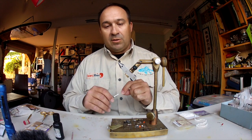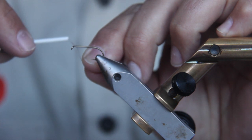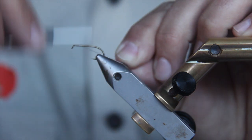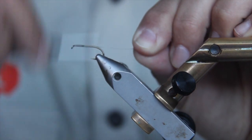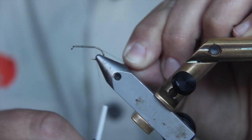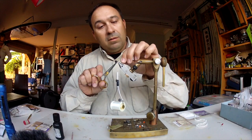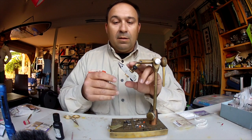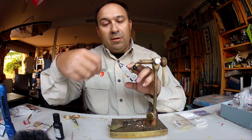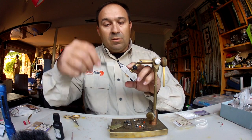Just going to use some Danville's flat wax thread and make a nice little layer right across the hook shank, starting about an eye back along the shank. Wrap over the tail held in my left hand and cover it down to just around where that hook point sits. Trim that tag off, then take the thread all the way back up to the front. I like to make a nice bed of thread along the hook shank just to allow the materials to grip onto.